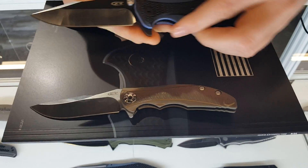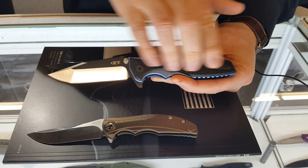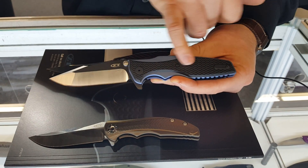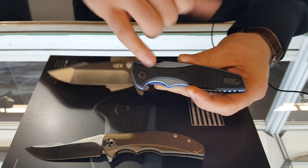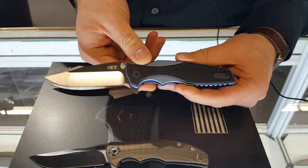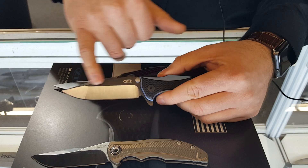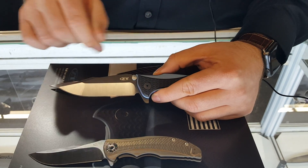The new Rick Hinderer design features blue titanium anodized with a G10 overlay. This is the same texture Rick uses on his custom pieces. The filler tab, pivot screw, back spacers, and pocket clip are all interchangeable with Rick Hinderer custom hardware. It's also got Rick's Harpoon spanto blade, so you get this nice swedge with the spanto grind.